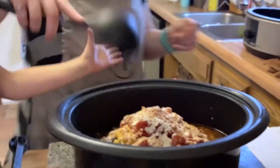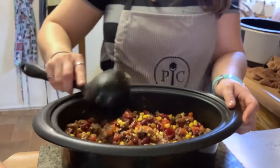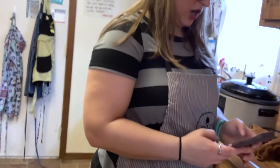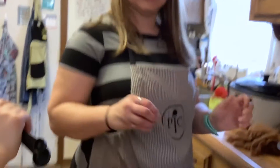You're going to mix all of our ingredients together. We let this cook — want to say four hours on low or two hours on high. We'll let you see the end result in a few hours.